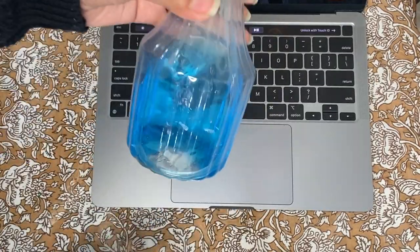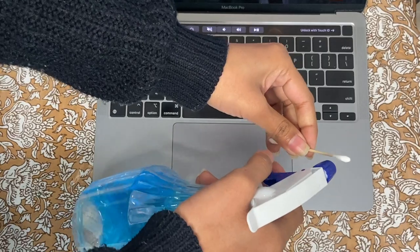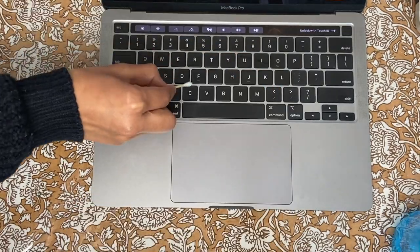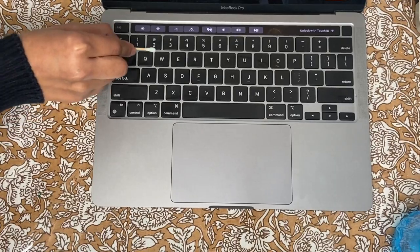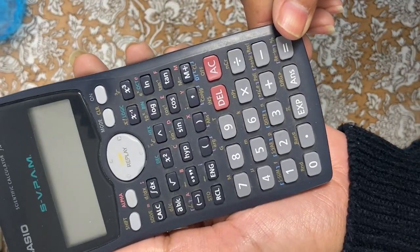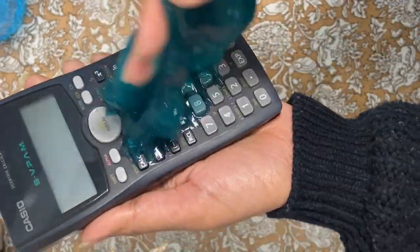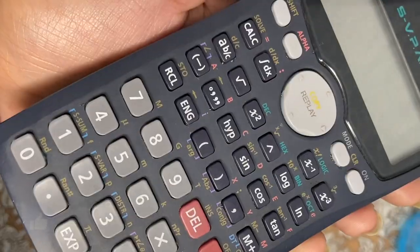There is one more way to clean the keyboard: use a Q-tip and a sanitizer. Spray a little bit on the Q-tip and clean the area between the keys. This way it takes time, but it will clean the keyboard. So today I have given you two ways to clean the keyboards — you can use either of them. Make sure to clean your keyboards at least once a week to always keep them clean.